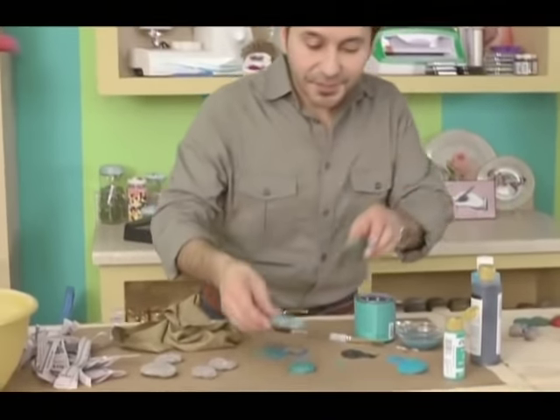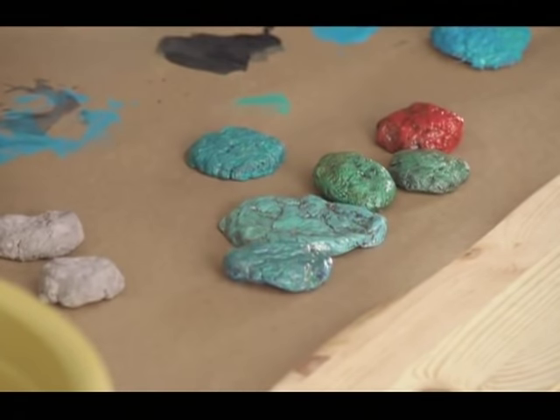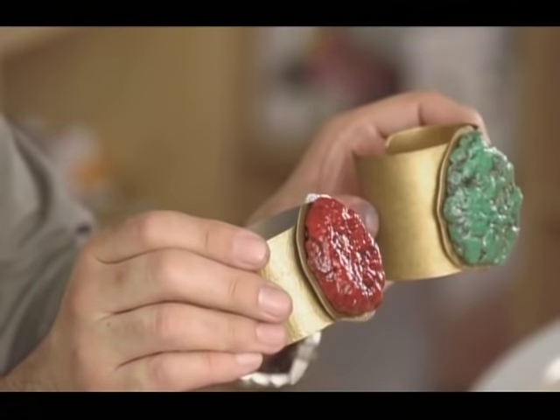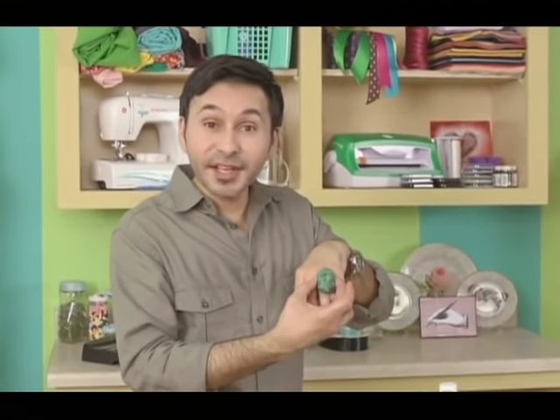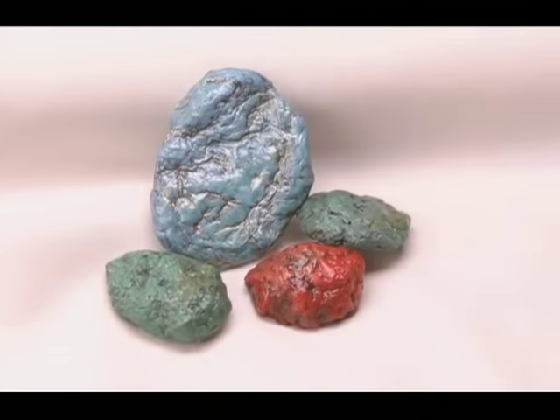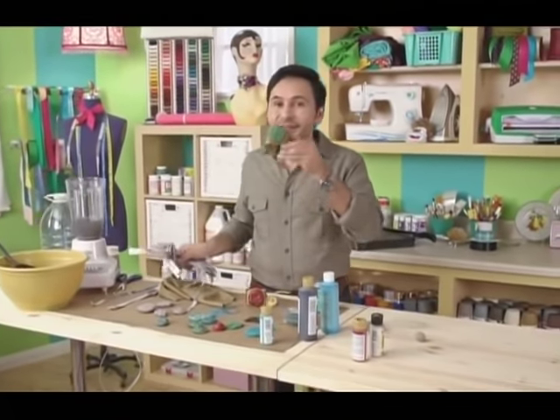Once that dries, this is what you're going to have. You're probably thinking, what am I going to do with these turquoise stones? You could drill a hole and hang it off a big chain, or put it on a ring for a pretty stunning turquoise cocktail ring. There are lots of things you can do with these turquoise stones — from page six to your wrist.